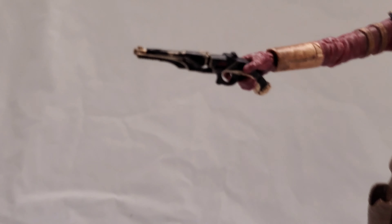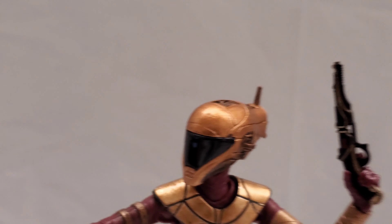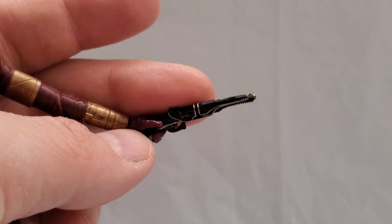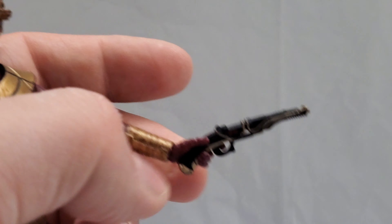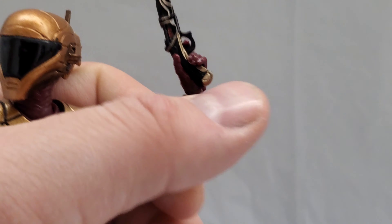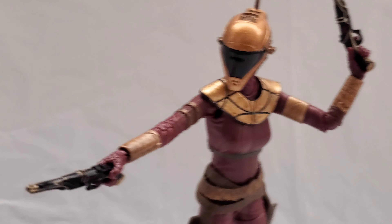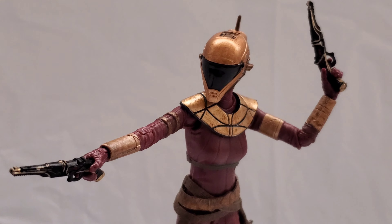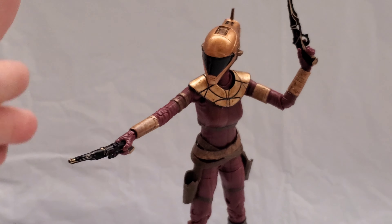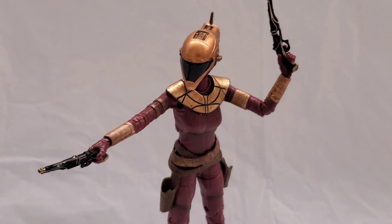She's a great looking figure with a great range of movement — articulation includes double knees, double elbows, wrists, an ab crunch, and a waist. She poses well and the guns hold well in the hand with the trigger. The only thing I'll say is the guns, the way they're designed, they just don't point straight at all — they have a weird angle to them.